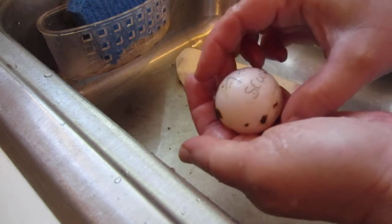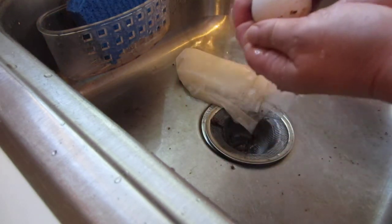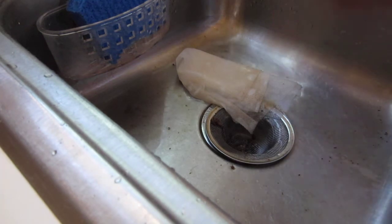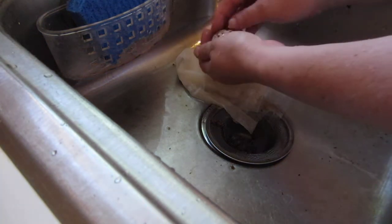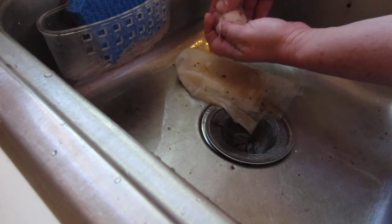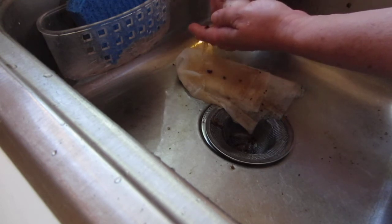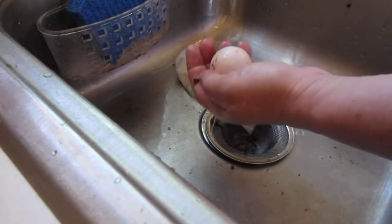Once you have the egg slightly cleaned off and the information marked on it, then you can set it aside and do the other eggs. I don't wash the entire egg — I just wash the top part so that I can put the information on there, and I just use a soft leaded pencil to do this.